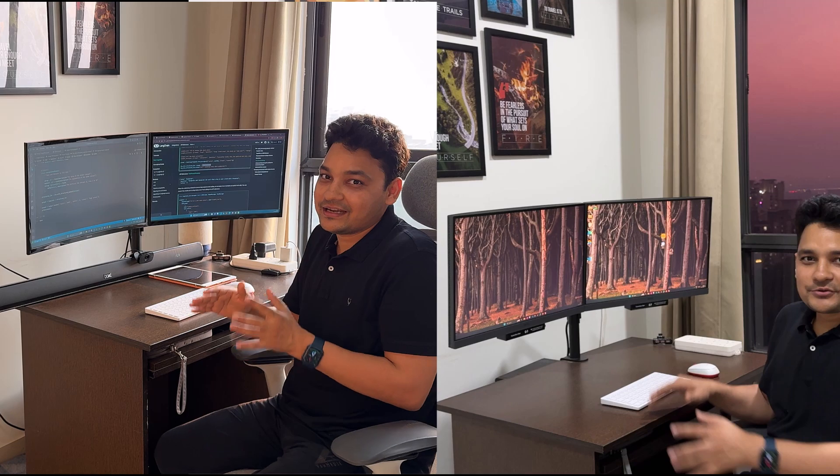Hey everyone, so here is my current setup. I'm using a Samsung curved monitor which is really good, but one of my friends suggested that I should upgrade to the BenQ programming monitor. She has been using that monitor for quite a long time and has been comfortable with it, and told me that her productivity got increased. So I thought, let's try that one out.